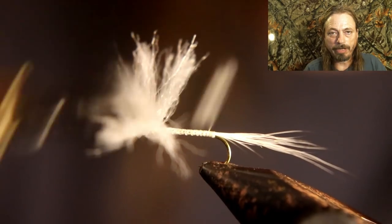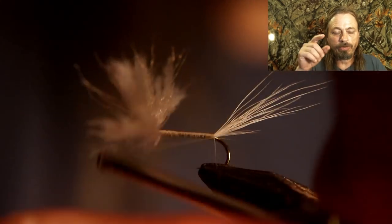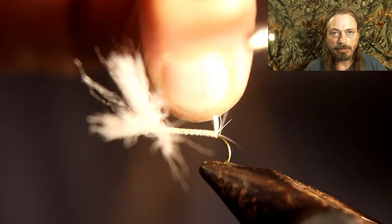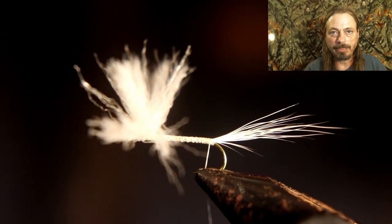Now take the tying thread back to the tail position and put just two wraps underneath the tail to make it stick up a little bit. I like how they ride in the water — they look cooler and they seem to work the same whether you add the tail or not, but it's a nice option. Now we're going to tie the dubbing in.